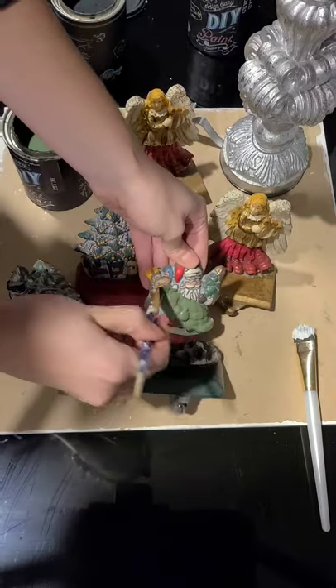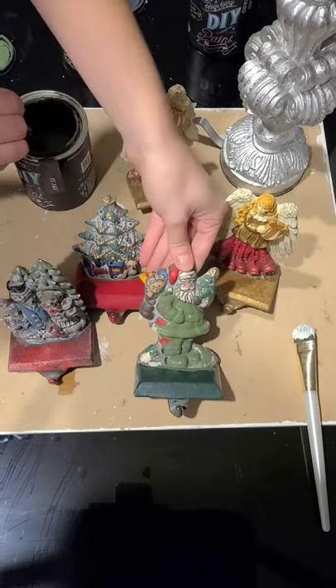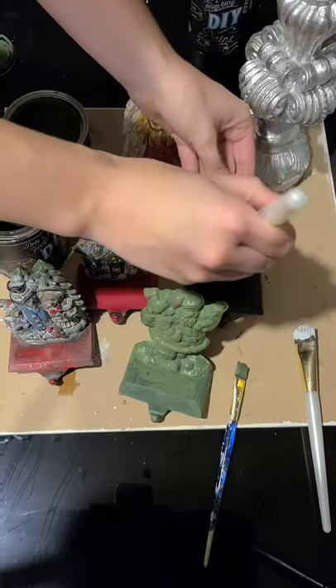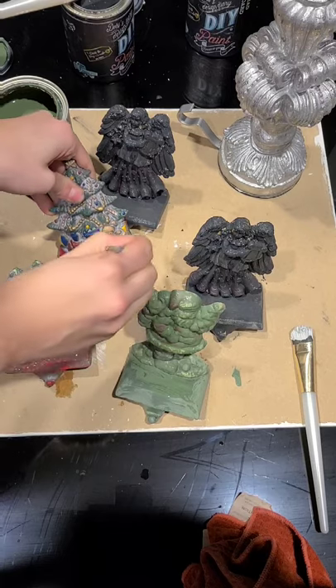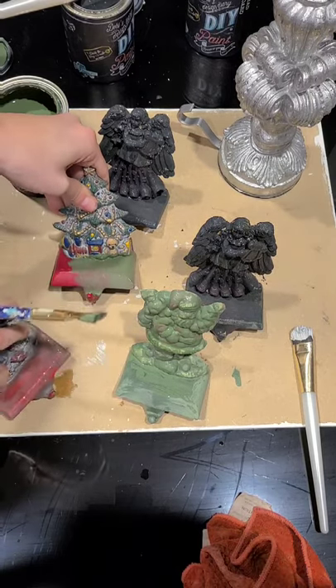So these are the stocking hangers. These are very heavy-duty brass — I think they're brass. So I've got several of them and I'm painting them up a couple of colors. Again I'm using the DIY chalk paints. I've got the Aviary, which is just a lovely green.